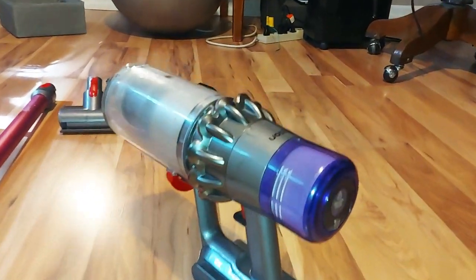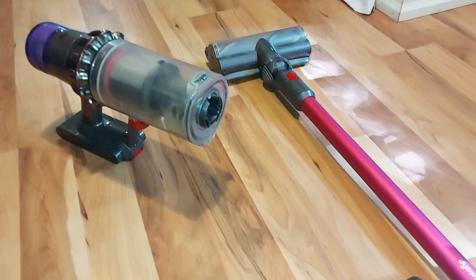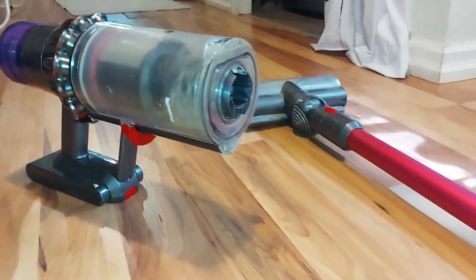Hey, I'm Rob and this is the Dyson V11 Cordless Vacuum Cleaner. I've had it for two years and here are my likes and dislikes. Okay, let's start with the likes.